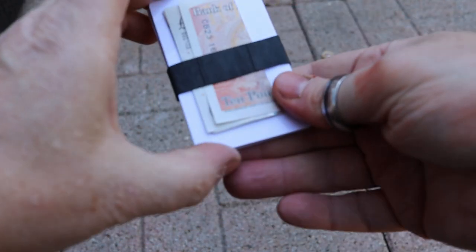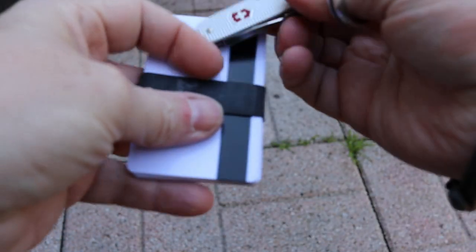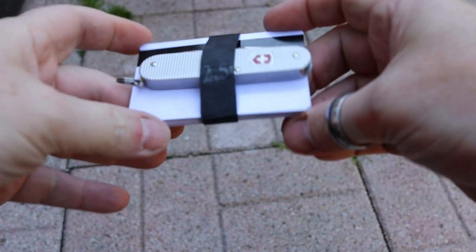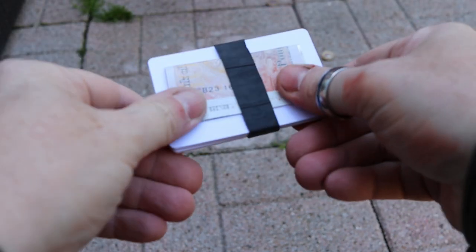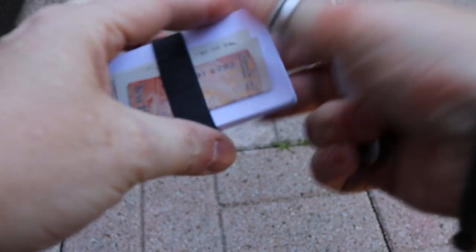It holds them in reasonably well. Maybe you've really got to condense down — you've got a cadet, you can put that in there as well. It's just a simple way of holding some cards together.